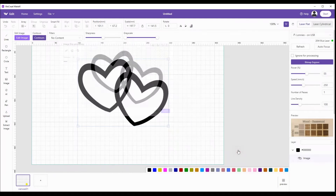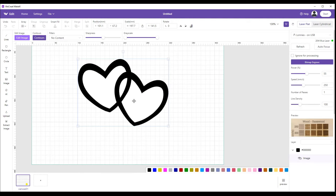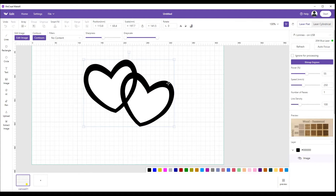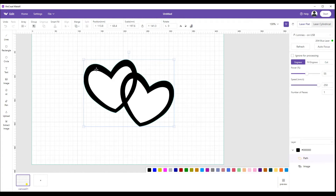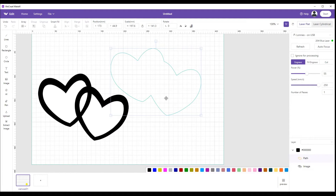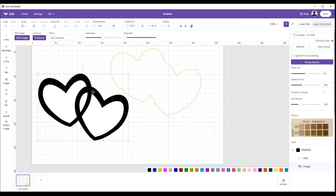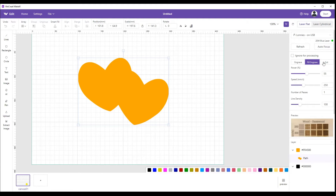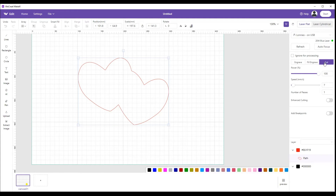Now if we hit contour it'll give us the outside of the hearts. If we'd clicked the other portions too, we'd have lines on the outside, the inside, and all the sub-sections — we don't want that right now. These are just the basics. So here's our image without the outside on it. We hit contour and move it — this is just the outline of the hearts. We dump the hearts since we don't need them with the contour. Now instead of just bitmap engrave, we've got engrave, fill engrave, or cut.